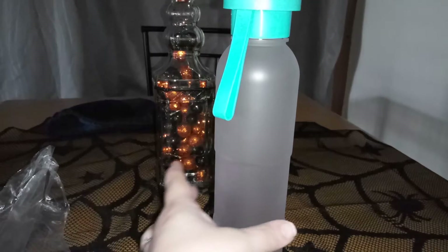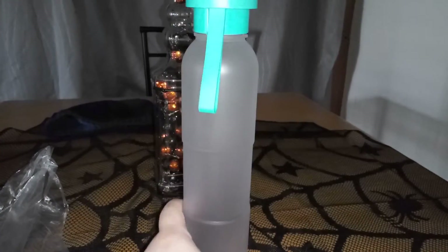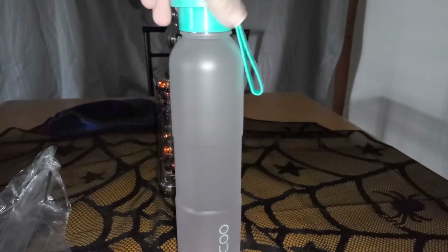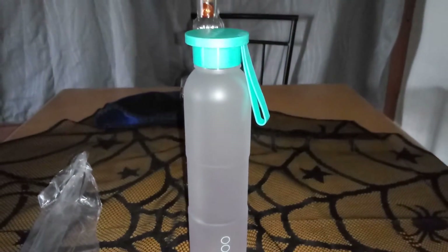I think I'm gonna use this when we go trick-or-treating — when I take my son trick-or-treating — that way when we're thirsty we have plenty of water to drink. This is a really cute bottle, I love it.